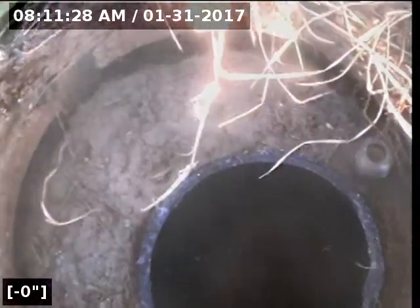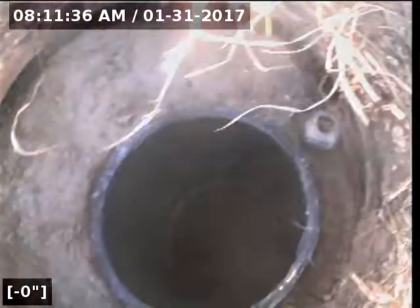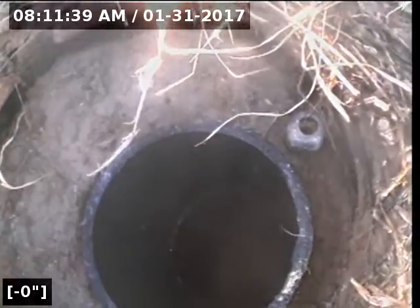This is Andre with Expresso and Drain. We're at 3891 12th Avenue, doing a video inspection of a sewer line from a two-way clean-out by the house, in front of the house, towards the house and towards the street.